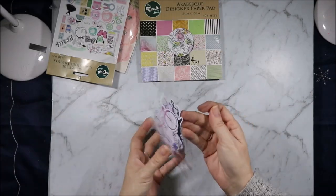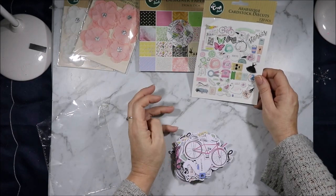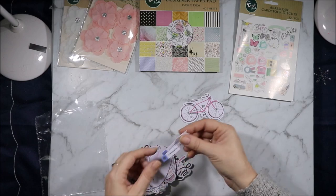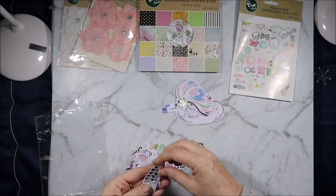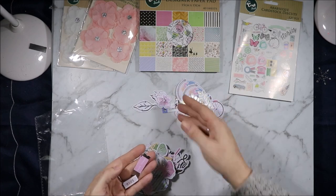I have been itching to use some of these collections so I'm very glad to show them to you. These are the Arabesque die cuts — 120 pieces. We have bikes, a swan with a crown, a beautiful pastel globe, some star ribbons, silver leaves, and flowers.